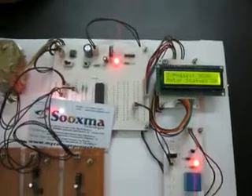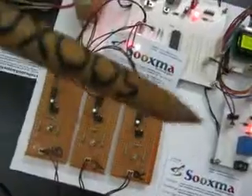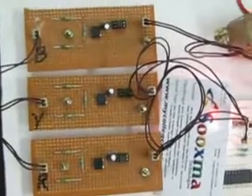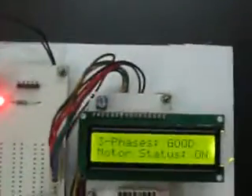For the 3 phase load, all 3 phases — R phase, Y phase, and B phase — are compulsorily required to operate the particular load. Suppose if any one of the 3 phases has been removed, automatically the load will be triggered off. We will be checking this using this particular phasing unit.